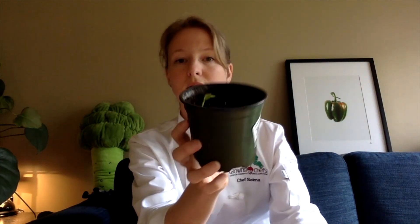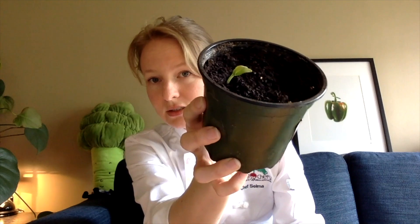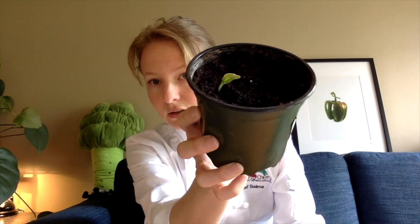Sometimes these training wheels are heart-shaped, like in our mixed greens, and sometimes they are oval, like these ones. They're just coming out and unfolding. You can see that there.